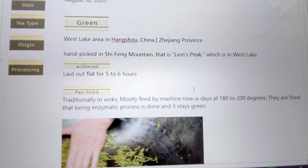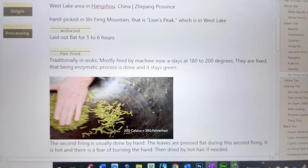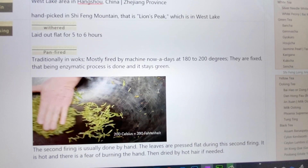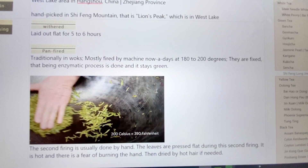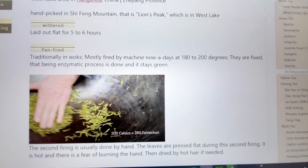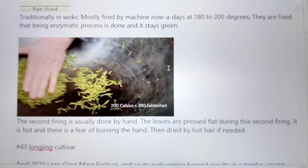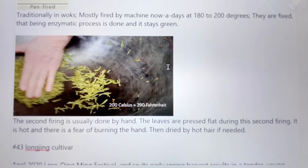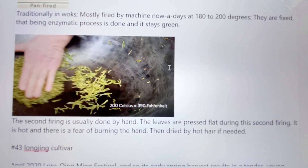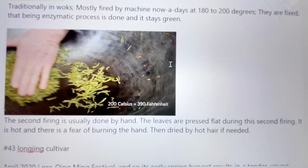What I learned is that the leaves are first laid out flat for five or six hours to wither, and then they are pan-fired. The first pan-firing is done by machine at 180 to 200 degrees to stop the enzymatic process so that the tea stays green — that's why we have green tea. Then there's a second firing, usually done by hand, and the leaves are pressed during this second firing — that's how they get flat. It's so hot that people have to be careful not to burn their hands. It's really a skill.